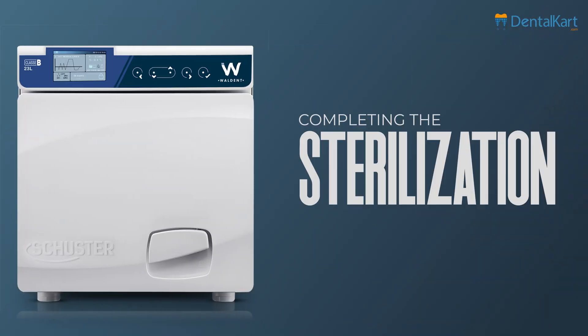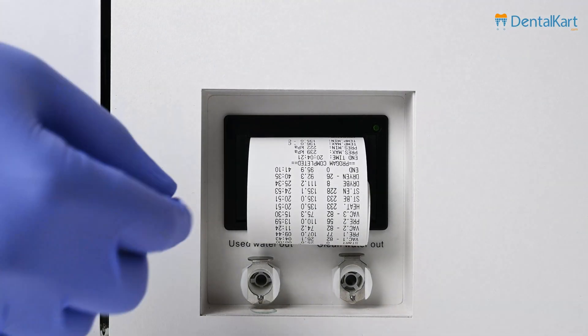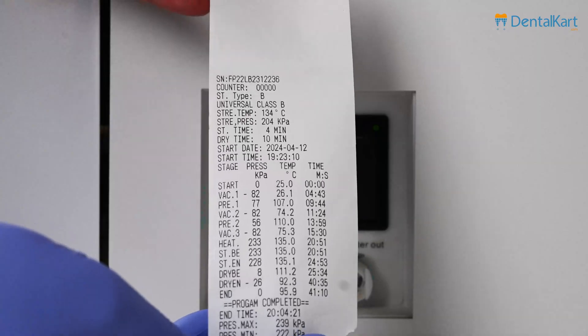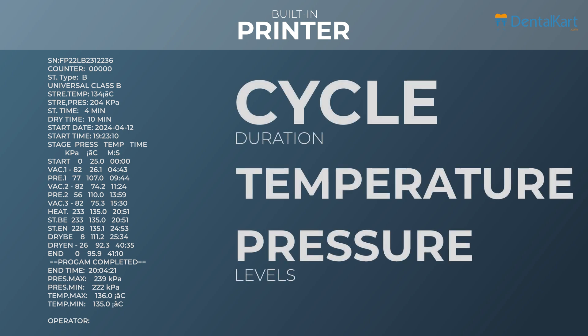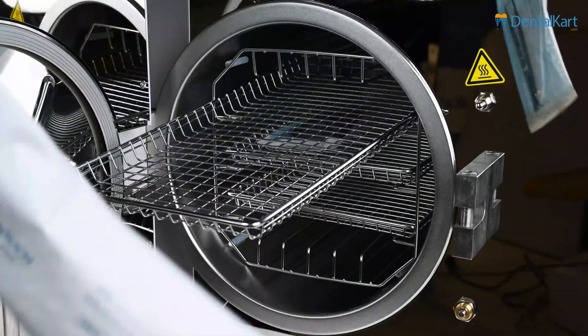After completing the sterilization cycle, it is important to verify the efficacy of the process. The Walden Schuster autoclave comes equipped with a built-in printer to provide a tangible record of the sterilization cycle, detailing essential information such as cycle duration, temperature and pressure levels. This data is also automatically saved onto a pen drive connected to the autoclave's USB port, ensuring convenient storage and accessibility for future reference.